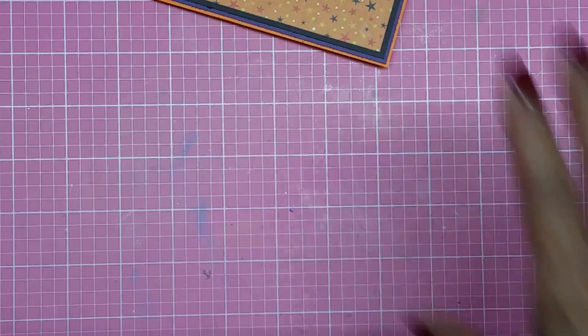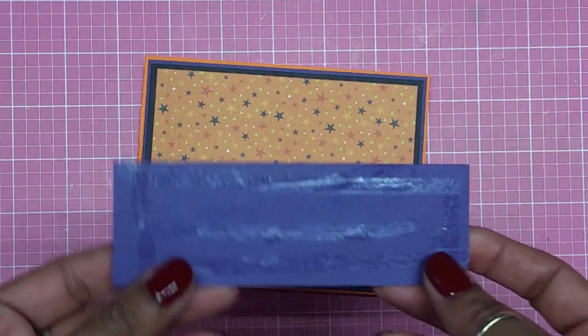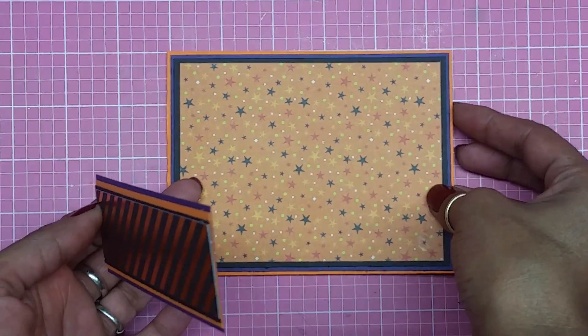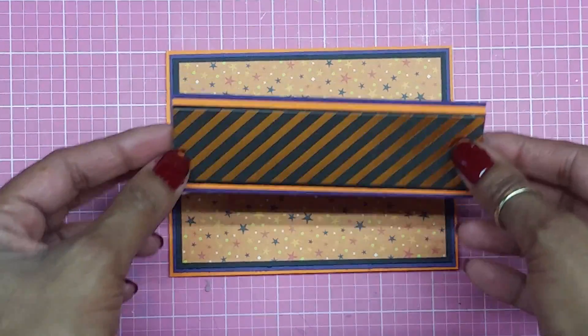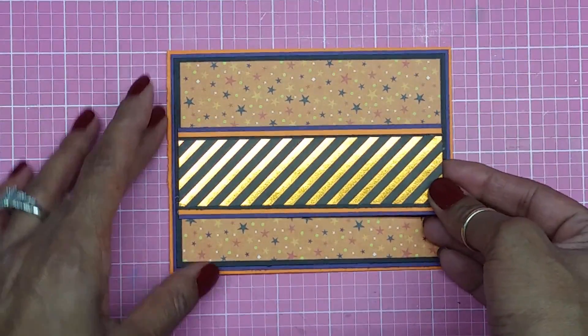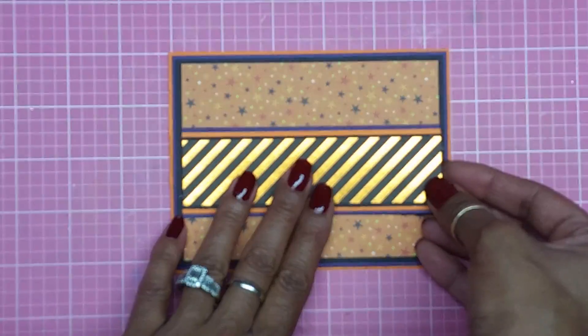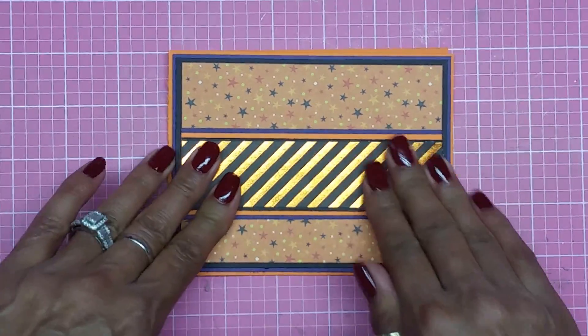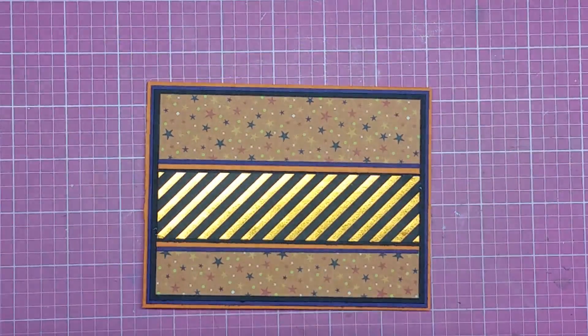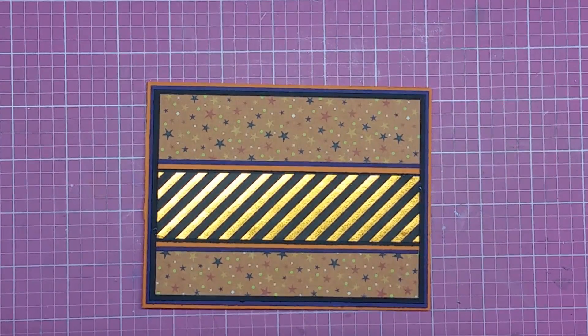I put some tape back in my gun because I ran out. Now I'm going to put this strip right in the middle, and that looks good right there. Look at how cool that looks — I love it!